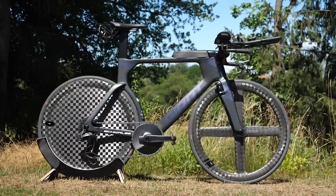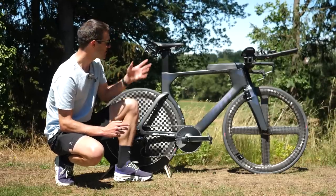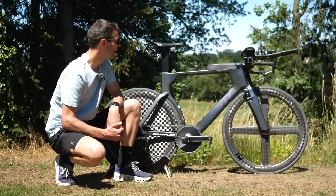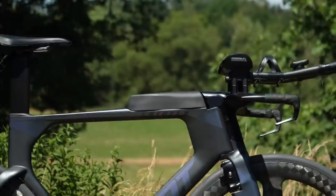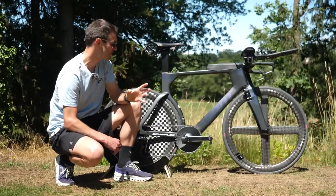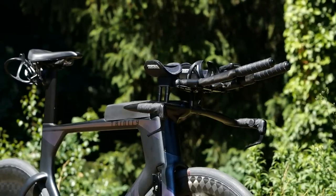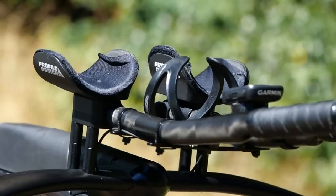For a couple of final bits that probably raise the most questions: in terms of the saddle, he's got the Fizik Argo saddle, which is more of a road saddle than a TT or triathlon saddle, so that's quite interesting. Storage-wise, he's got the integrated storage system hidden behind the stem for gels and whatnot. In terms of hydration — this is the most interesting part — he hasn't got a bottle on the down tube and hasn't opted for the integrated front hydration system. He's got the cage between the aero bars and two behind the saddle.